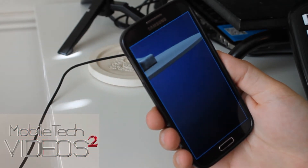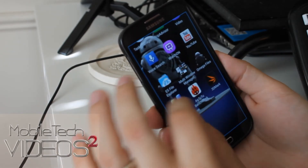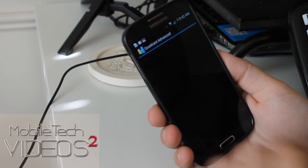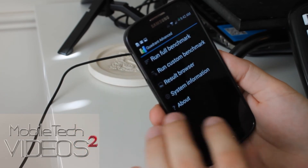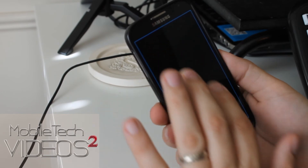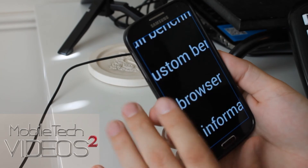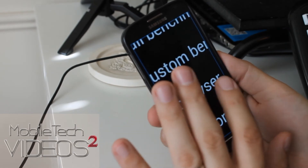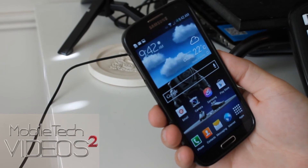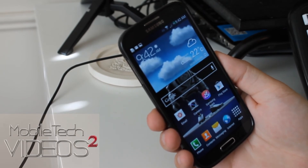And like I said, I can even interact normally with the screen in zoom mode. I want to look at Quadrant Standard, and there we go. Works great. Three taps to get out of it. So that was it — a real quick look at the new Magnification feature on the Galaxy S4.